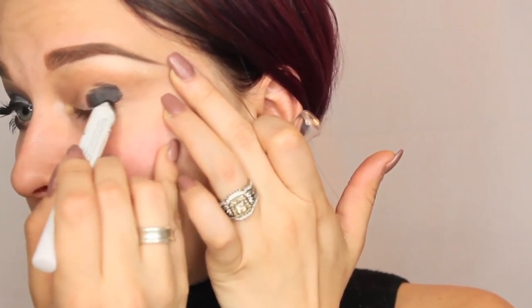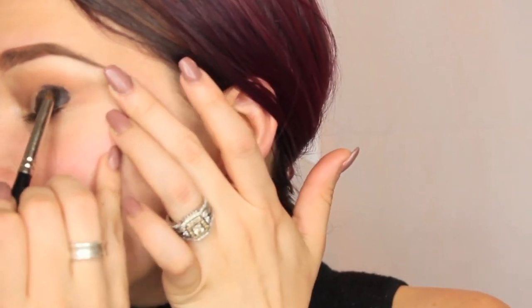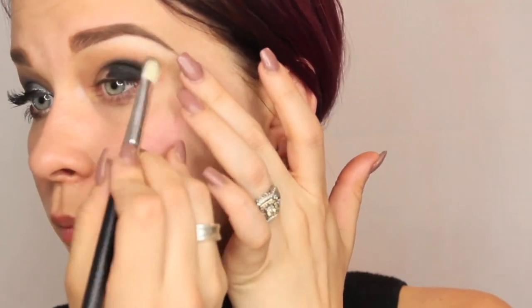Next, we're going to be taking the NYX Black Bean Cream Eye Pencil and placing this on the outer half and corner of the mobile eyelid, not bringing it up too high because we're going to blend that out next with a little tiny baby crease brush, making sure not to work that product in too much but kind of blend out that line. Next, we're going to take a matte eyeshadow and place this all over where the cream was to make it easier for blending and to help it stay all day. Blend that out — you really want to get it worked in there because it'll create a really harsh line if not, but don't use any extra product with it.